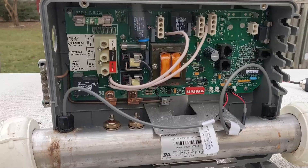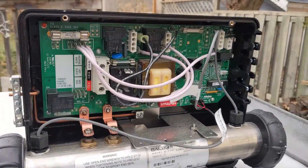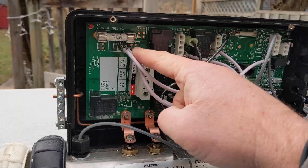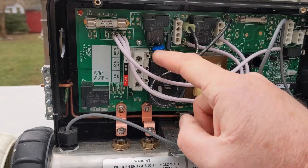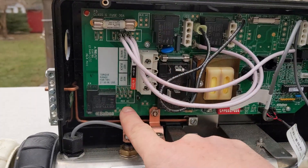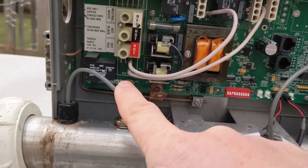So we've got the old pack right there and this is the new one. As you can see, all the whites are all 120 volt. So we're going to find the one with pump one and put it down to that spot right there — red AC — just like they have right there.